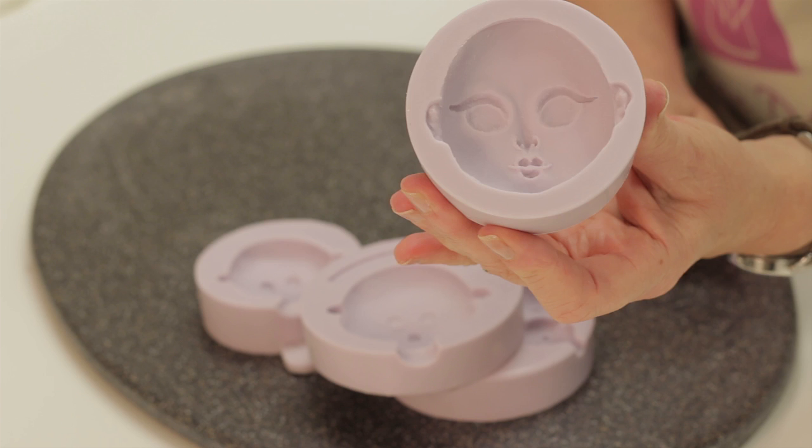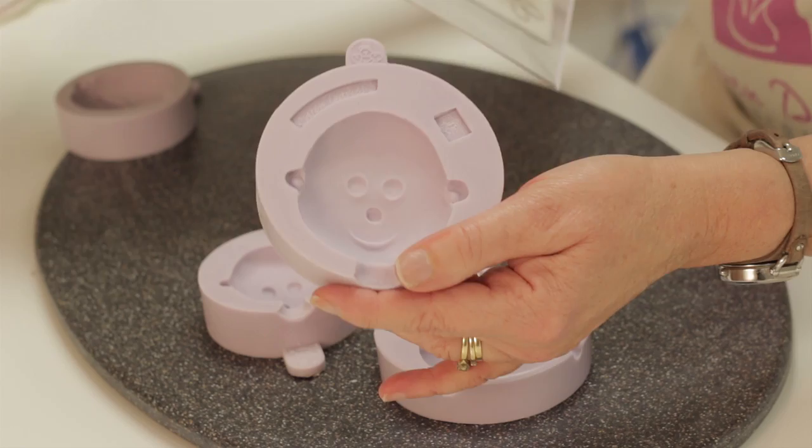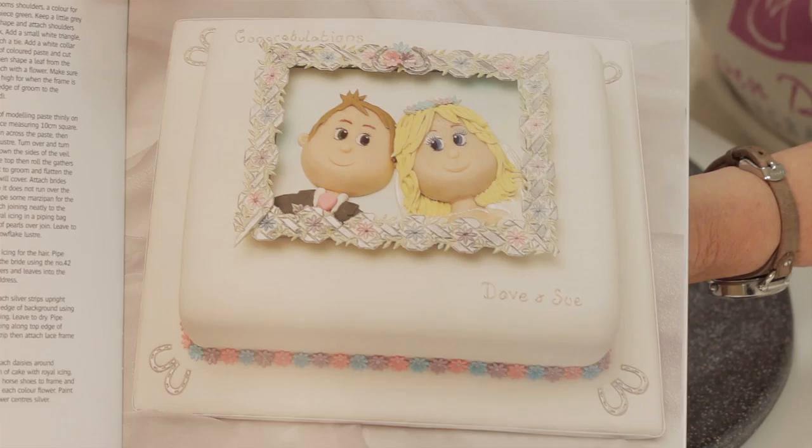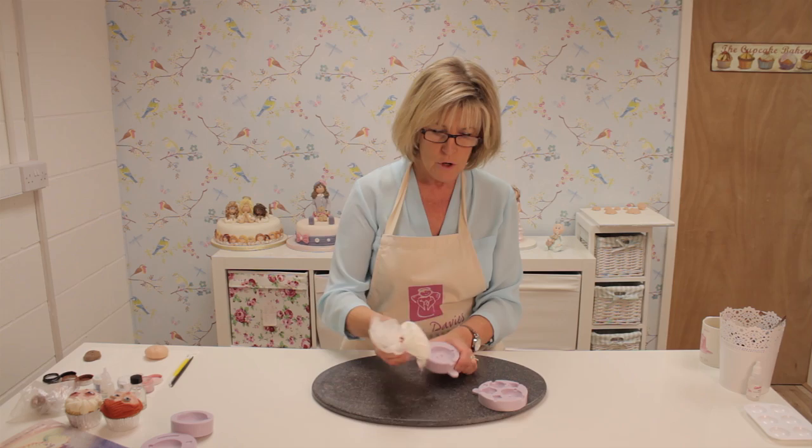The girl face mould is more suitable for younger girls' cakes, like princess cakes or fairy cakes. The large mould I don't really use as a whole head mould — that one is more for decorating cakes and putting the faces flat on top of the cakes. I'll show you how to use the face moulds to make the whole head.